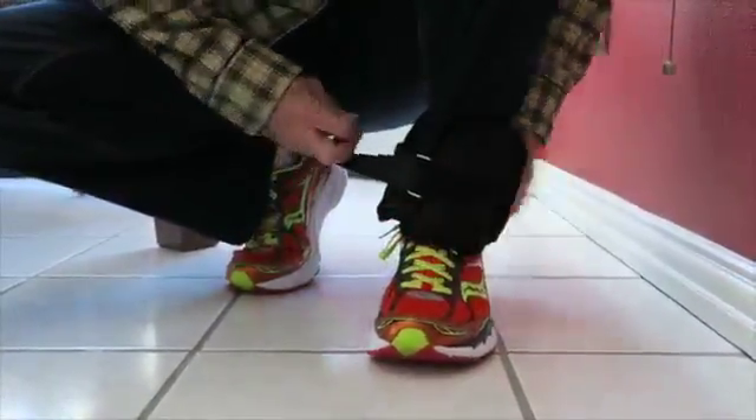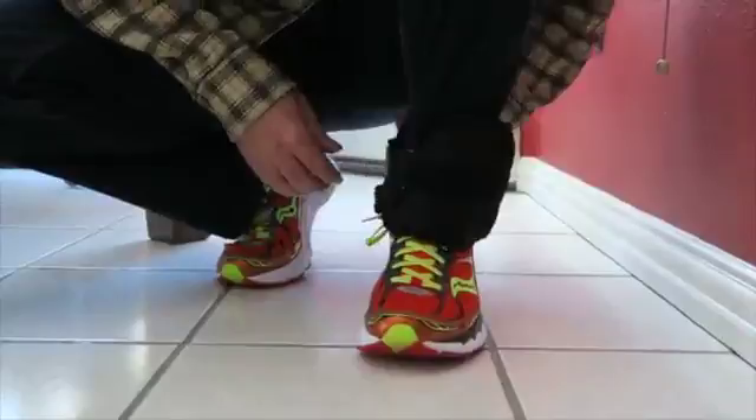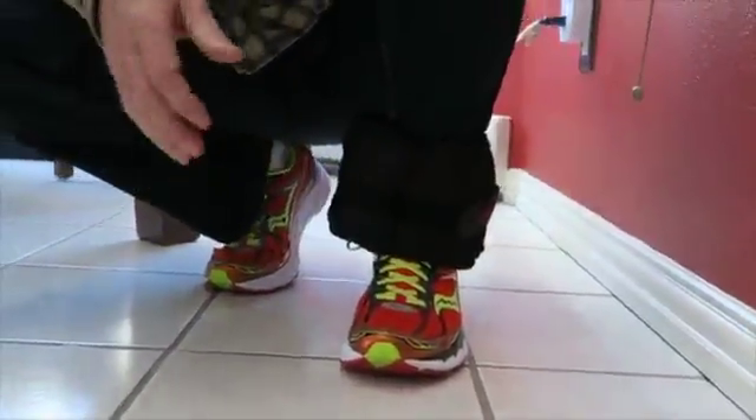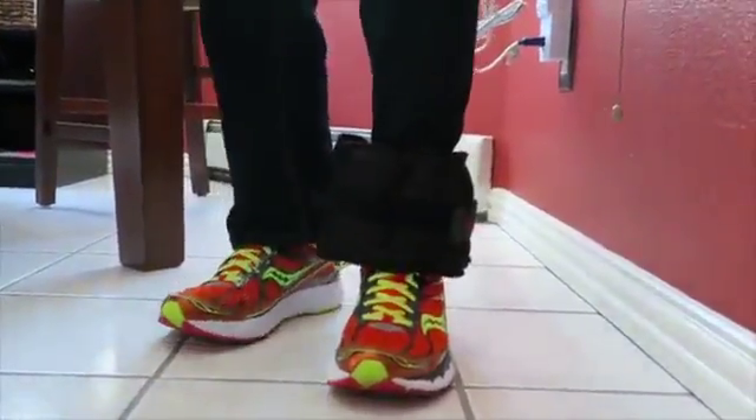I'll show you that in a minute. Right now, the ease of putting them on is pretty simple. One hoop, wrap the Velcro all the way around, distribute them as you want, and there you have a most attractive look.